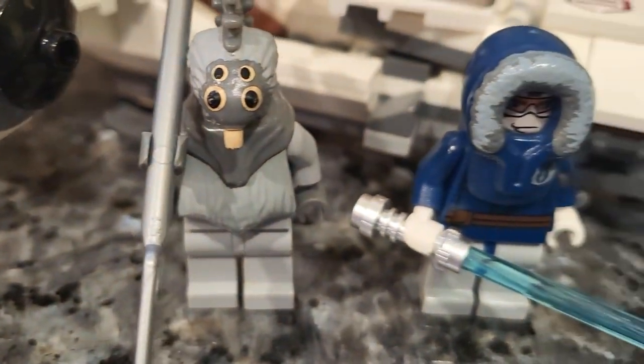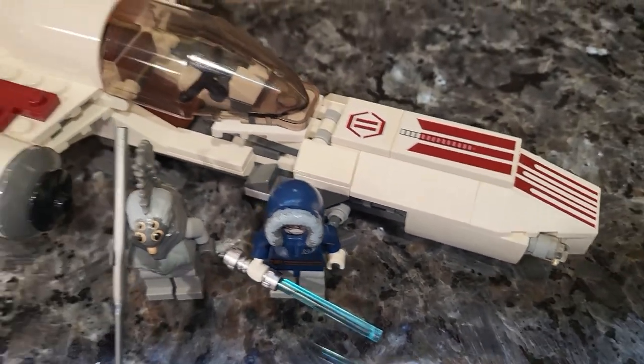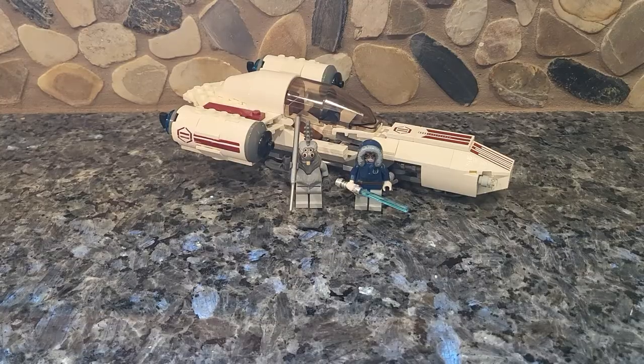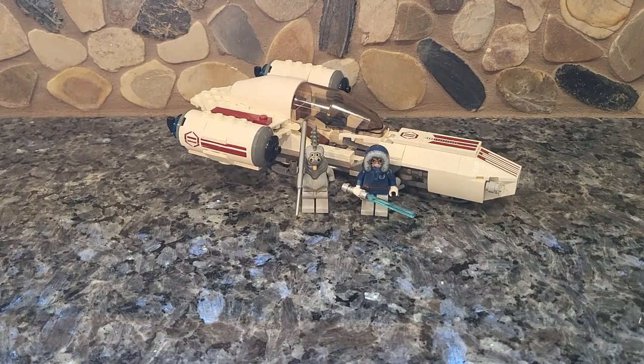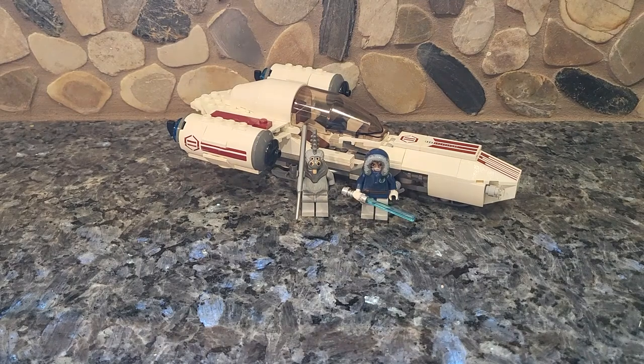Hello everyone, welcome back to another video. Today we're taking a look at an old school Clone Wars set. This is set 8085, the Freecoast Speeder. It came out in 2010 and originally retailed for $24.99. If you want it used, you're going to only pay about $18.44 brand new in box. It comes with two characters and was from a part of the early seasons of the Clone Wars TV show.